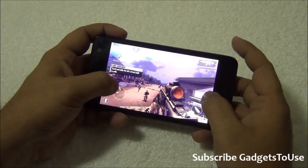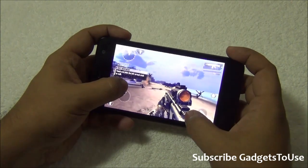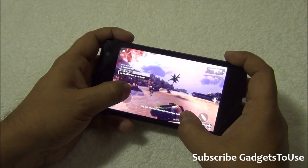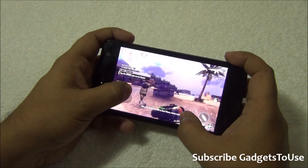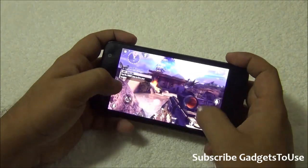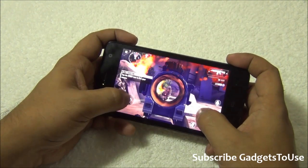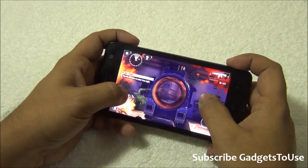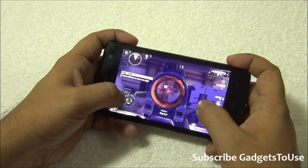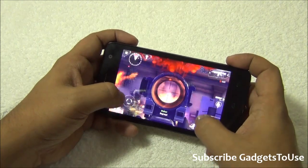We are going to play Model Combat 4 on the Micromax Unite 2. This game is running fine in terms of graphics — it is running quite smoothly. There is no problem I can notice till now, no graphic lag at all. I can easily play this game on this device without any problem.